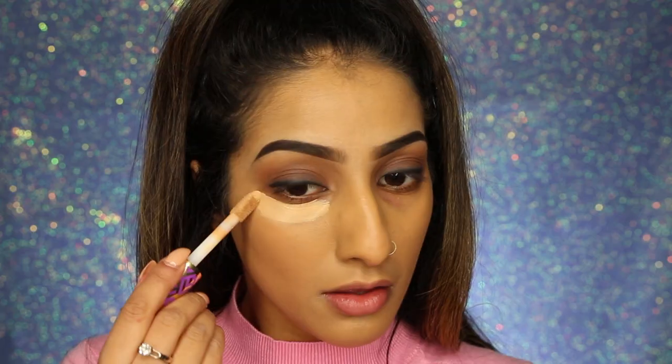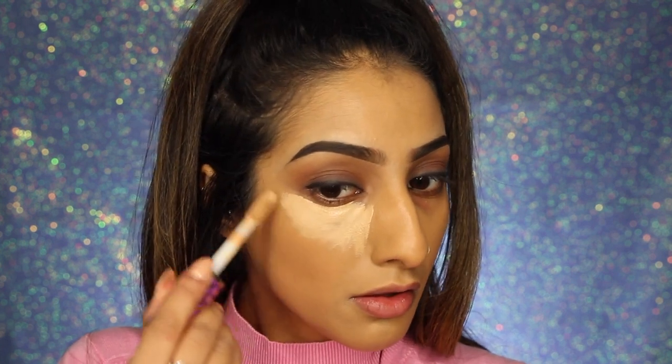Shape Tape is so full coverage that it's perfect for concealing dark circles under the eyes — you can skip the corrector step entirely. If you're someone who needs to correct and then conceal, I feel like you wouldn't need to correct because this will cover it. You do need to work a little bit quickly because it doesn't stay wet or creamy for too long — it tends to set. I found I didn't need to rush to set it to stop creasing because it dries quite matte and doesn't fall into lines as quickly as other concealers.